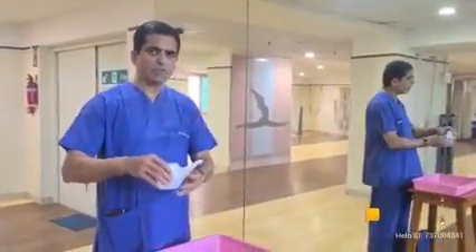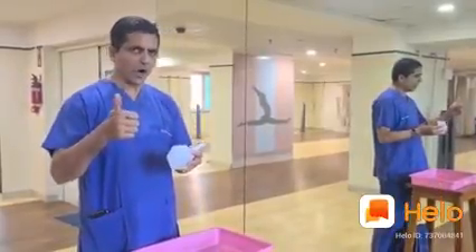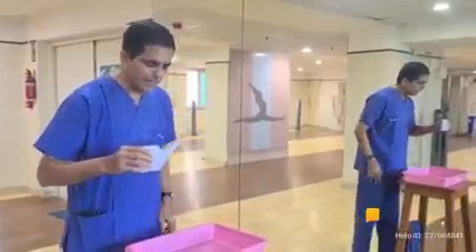You have taken warm water. Check with your finger that the water is lukewarm — it should not be hot and it should not be cold. Take lukewarm water and be ready.